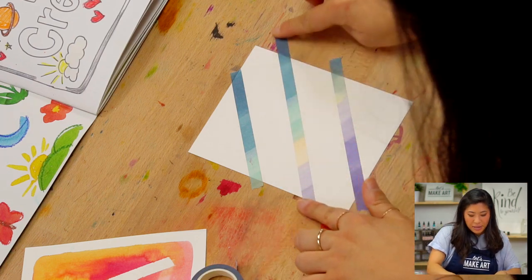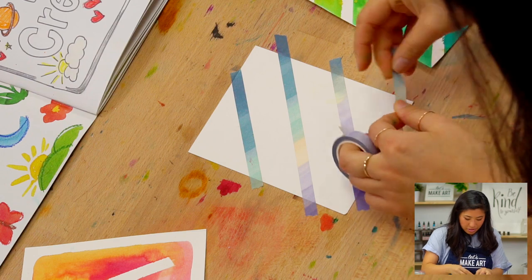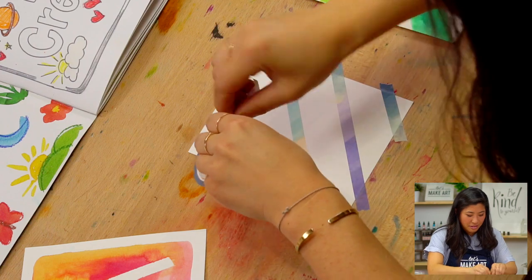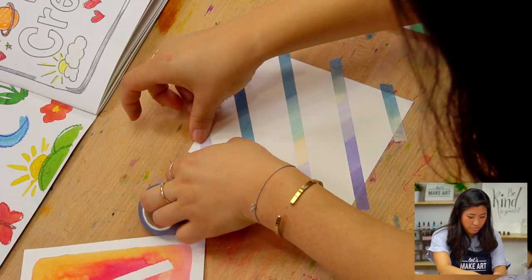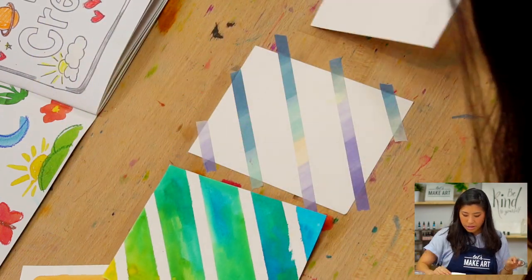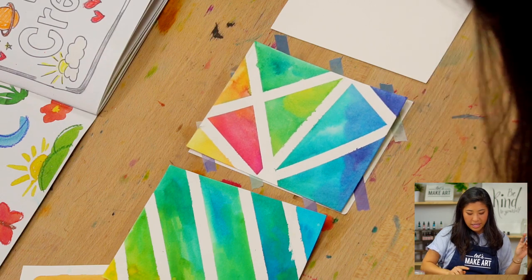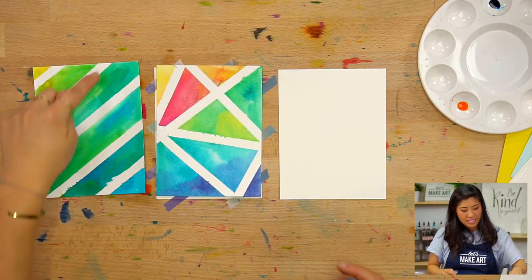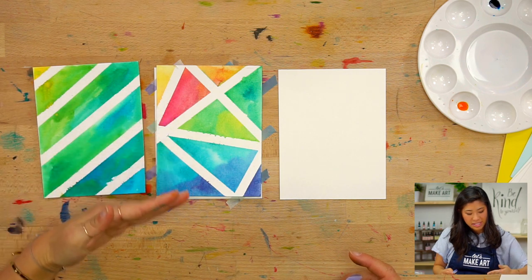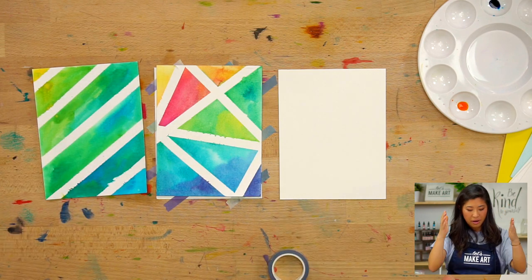I'm going to keep adding — I'm making diagonal lines for this one. Now for the next card, can you see how this one has lines that go like this? That means parallel — they're all in the same spot and same angle. You can think of parallel lines like looking at a street; those lines are parallel.